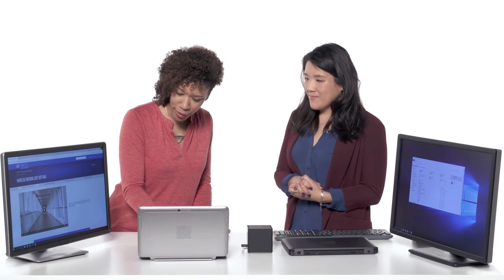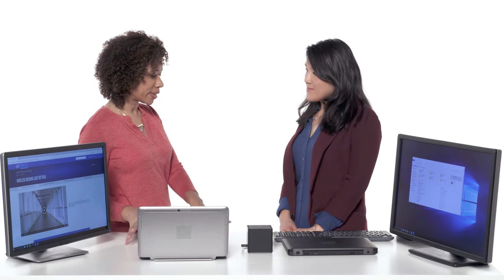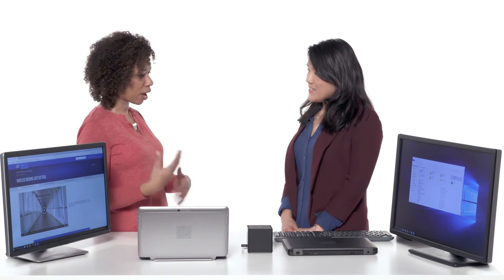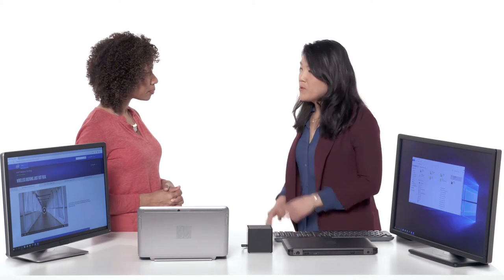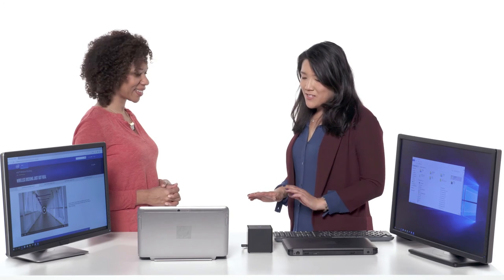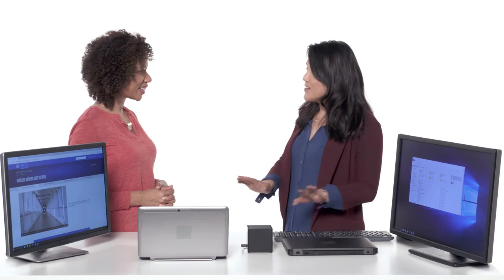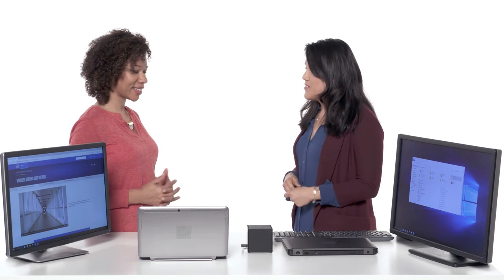Is one of the key purposes of the wireless dock to compensate for devices getting smaller and offering fewer ports? Absolutely. People love thinner devices, and as a result some ports have to be removed. The benefit of wireless docking is to think of it as a hub that expands all of your peripherals — you can connect all your USB peripherals, walk away, and then come back and automatically reconnect to all of them.